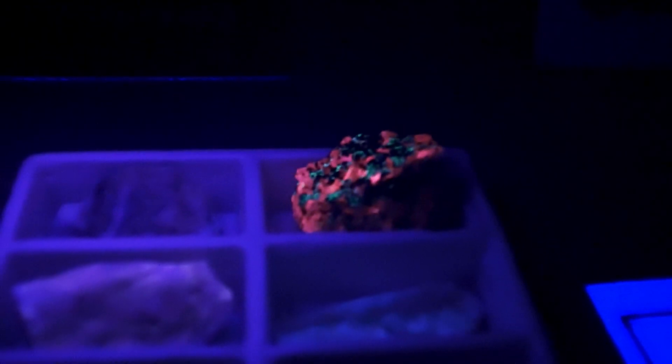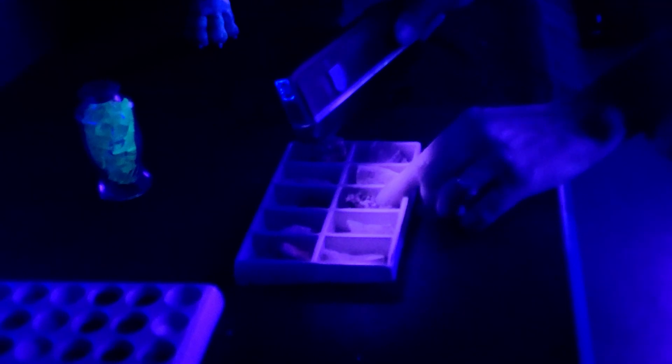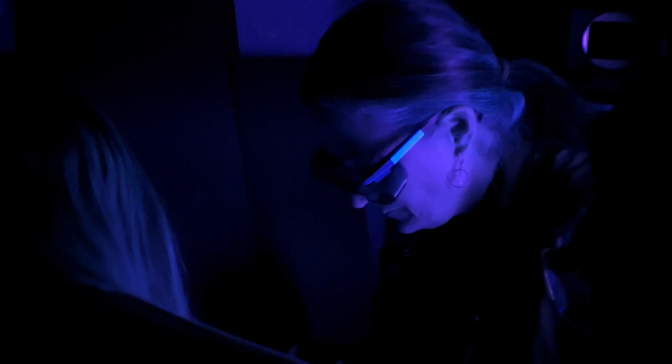Industrial blacklights have been made to help us with illuminating UV in a way that can make materials either fluoresce, or sometimes they absorb the light and you don't see any fluorescence whatsoever.